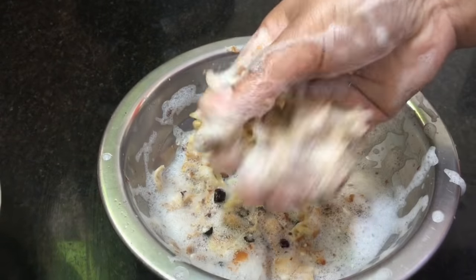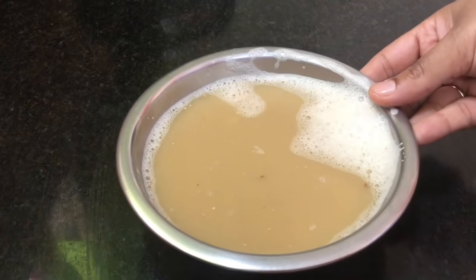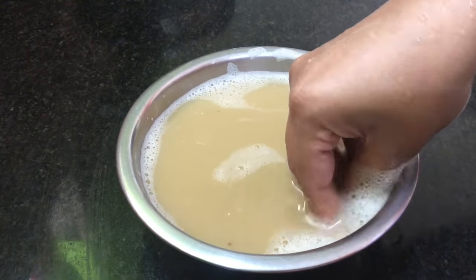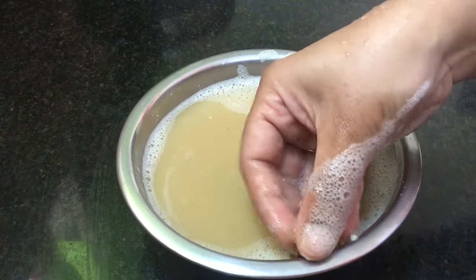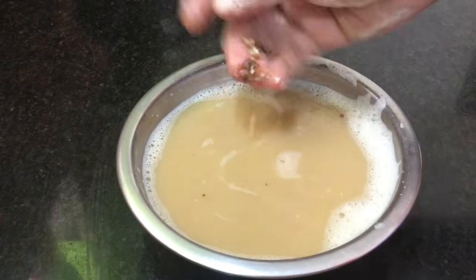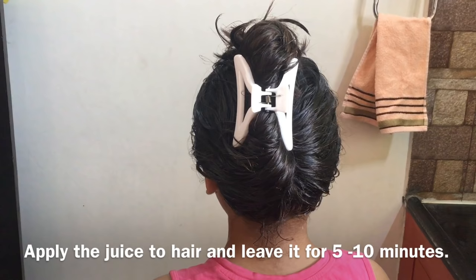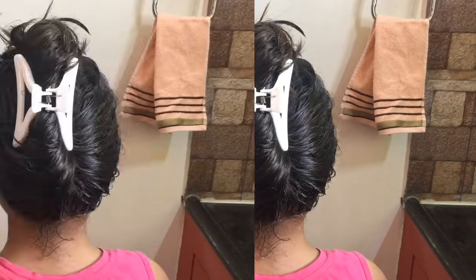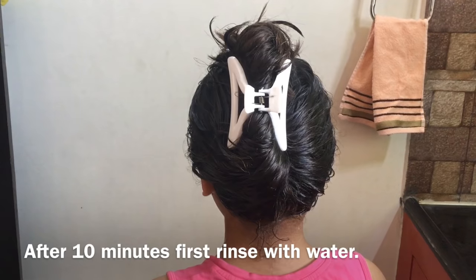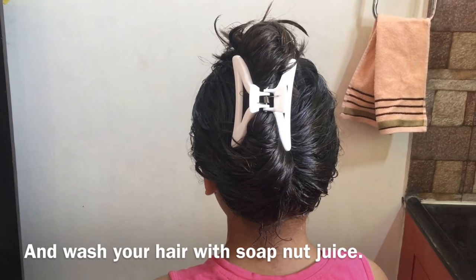We will cook the rice. Now I'm going to take a piece of the rice. Once you're going to cut it, you put a piece of rice. I'll take a piece of rice. In 10 minutes, I'll wash the rice. Now I'm going to use rice as well.